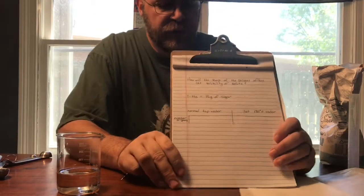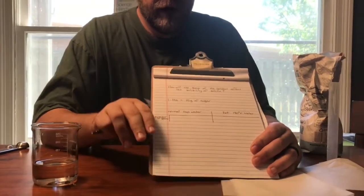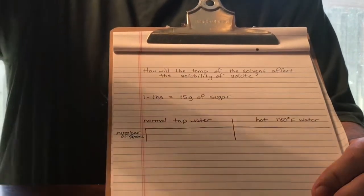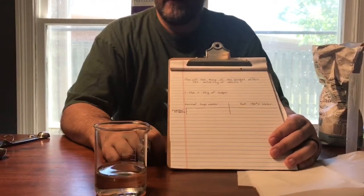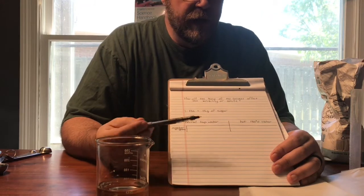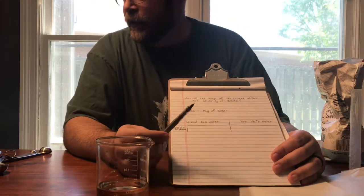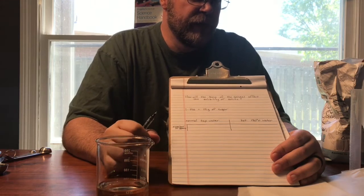Let's get a close-up of this real quick. Our hypothesis: how will the temperature of the solvent affect the solubility of the solute? I'm going to have 100 ml of normal tap water here — it comes out at somewhere between 18 and 20 degrees Celsius. And then we're going to use hot water coming out of the insta-hot, which is just cooler than boiling, so it's really, really hot.